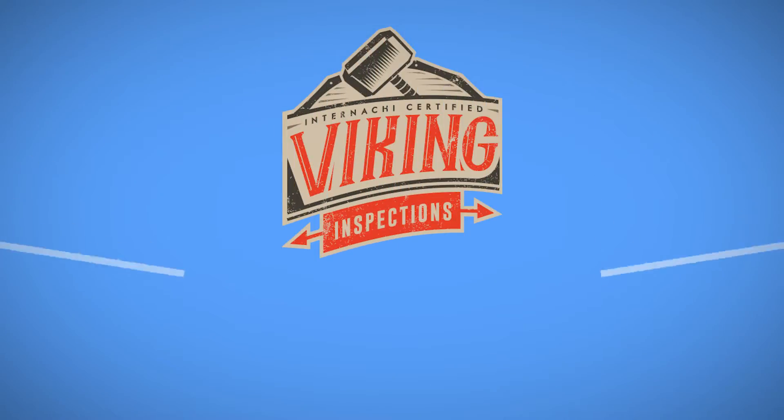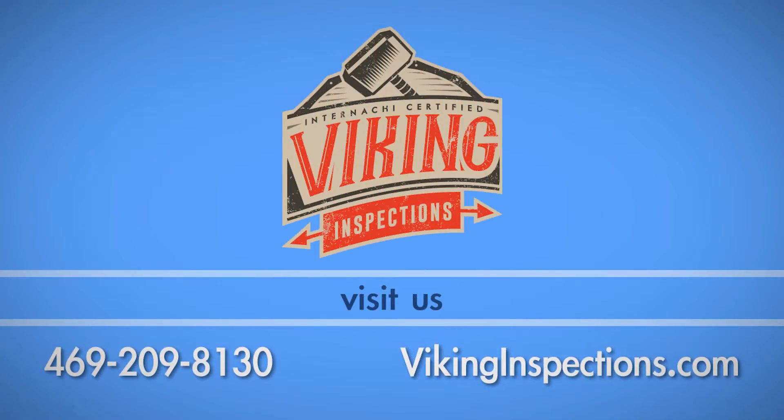If you have any questions about this process, call Viking Inspections at 469-209-8130.